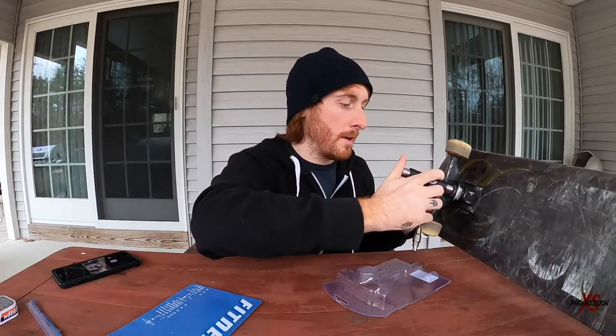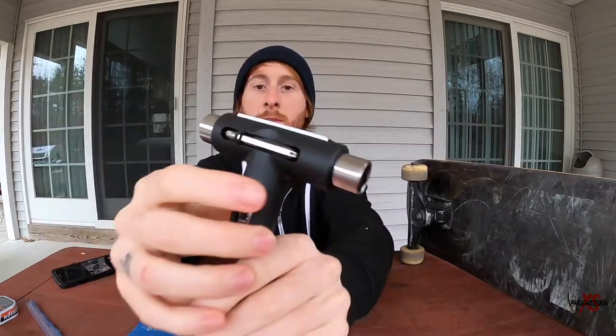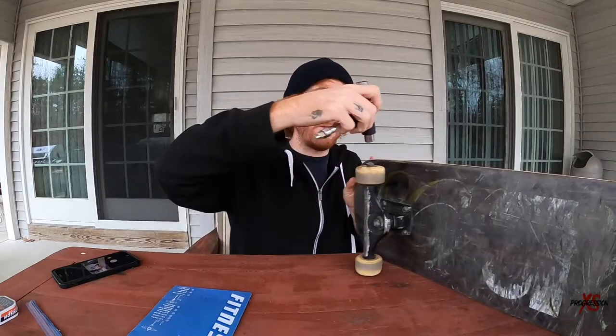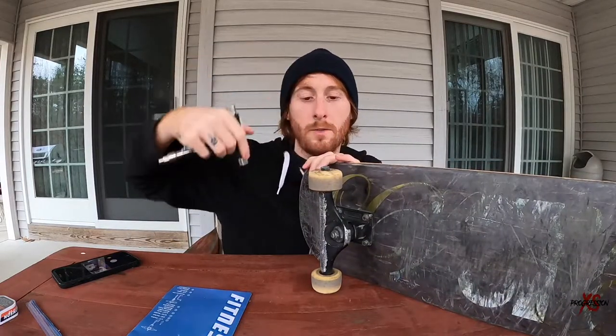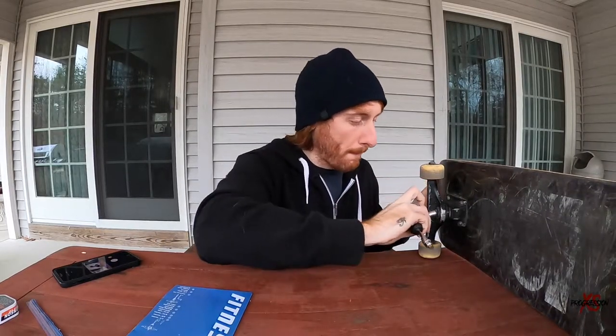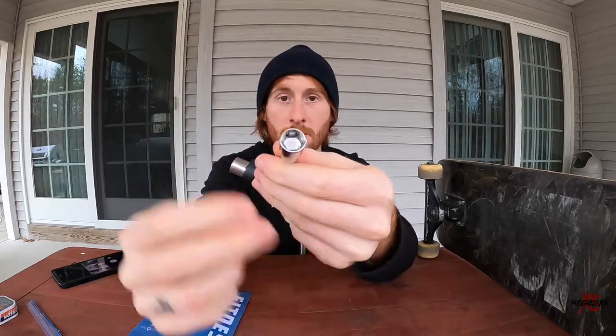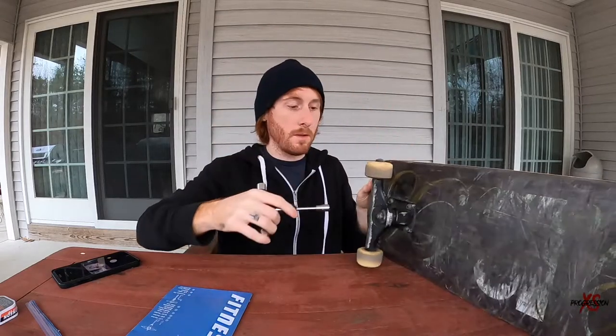Over here we have a 9/16 socket, which is good for your kingpin — fits right on there, nice and snug. On the other side it's a half-inch socket for your wheel nuts. They are actually labeled on the tool. It also comes with a bearing tool to pop bearings out, and if you take that off you're left with your hardware socket.